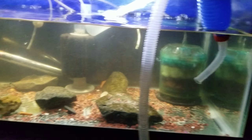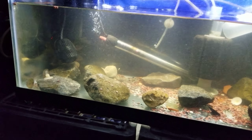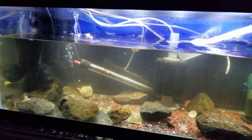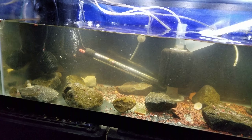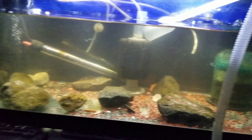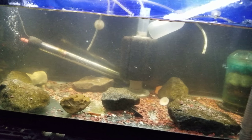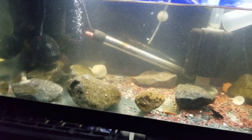Hey, doing the water change on this 20 gallon in my room. Just finished doing the gravel vac. I think I'm going to do about 10 more percent. I got a whole five gallon bucket right here — going to do about another half of a five gallon bucket and see if I can get any more detritus and stuff from down there.